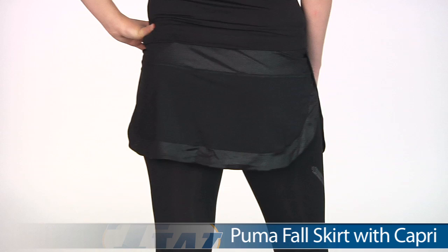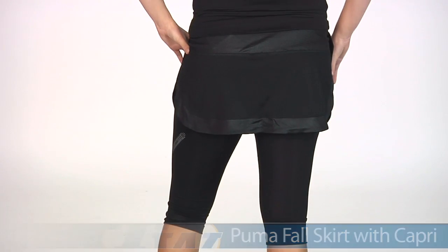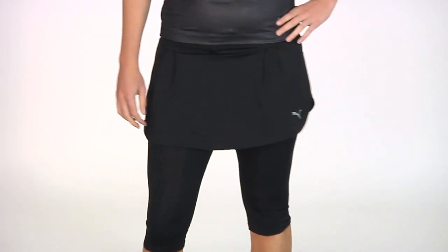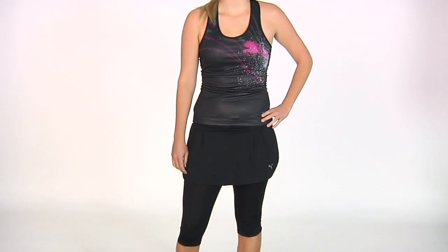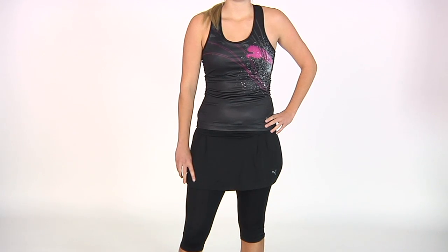On the bottom she is wearing the Fall Skirt Capri. This is a nice lightweight skirt with a mesh band at the back waist as well as around the hem for great ventilation. It has a built-in capri and nice side slits giving you full range of movement. The Fall Skirt also has some nice pleats at the waistband. In her entire outfit we have Brittany wearing the Fall Graphic Tank and the Fall Skirt Capri.